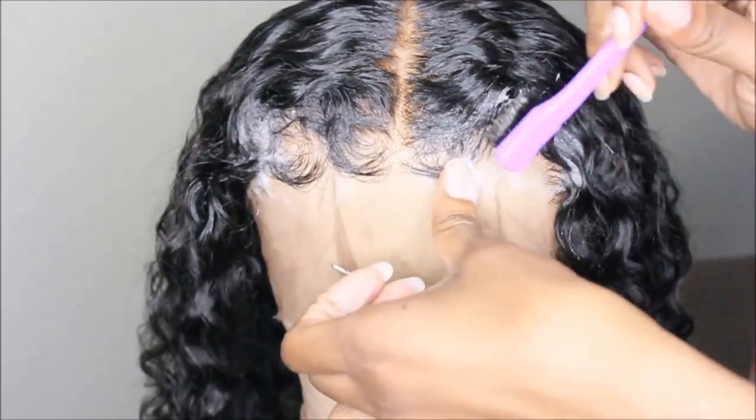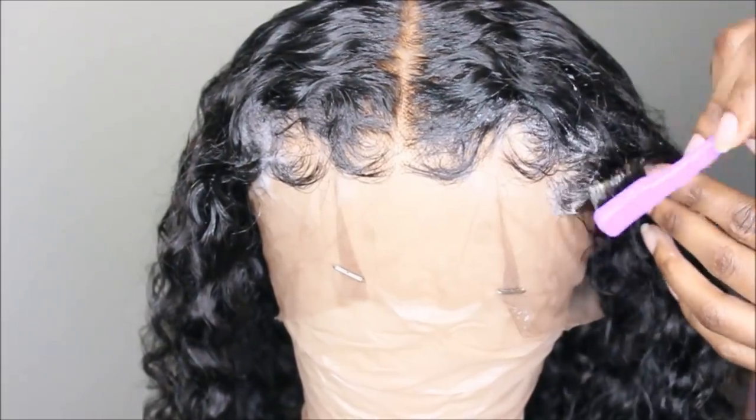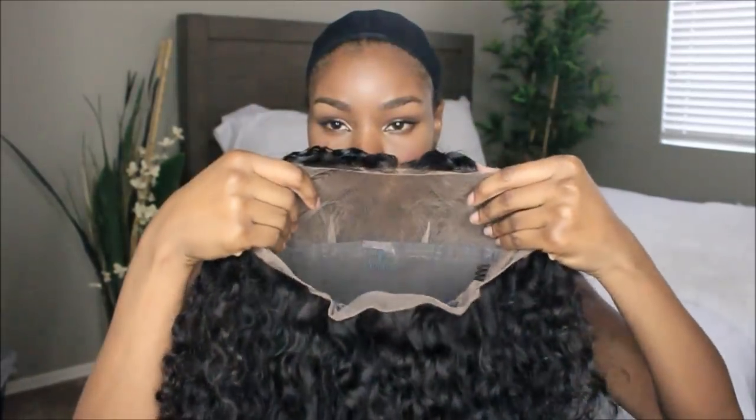We're going to fix it though — it's a really easy fix, stay tuned to see how I do that. Right now I'm just going ahead and laying the baby hairs. I'm only doing this to disguise the lace — I know it looks a little crazy, but I just use the baby hairs to cover up the lace. Here is what my wig looks like.